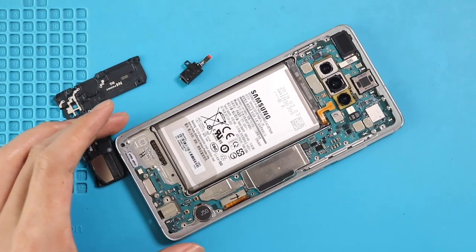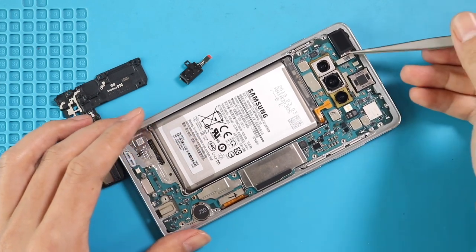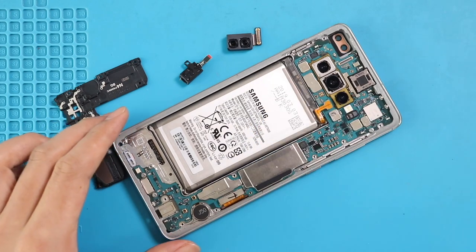Next, on the top left, disconnect and take out the front camera from the board. Next, disconnect the LCD connector.